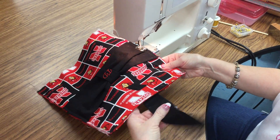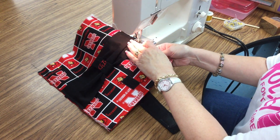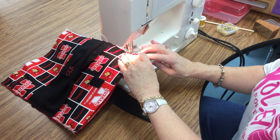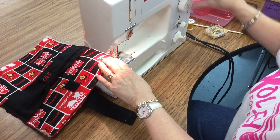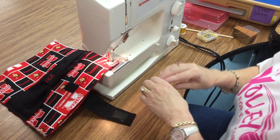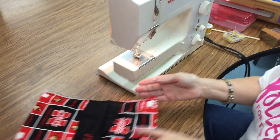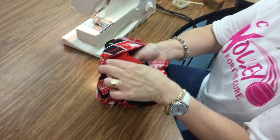You want to make sure your tab is way out of the way so that you don't catch it. When you get up to the top, I want you to backstitch because the top is going to get an awful lot of stress on it. Once we do that, we're going to turn it inside out.